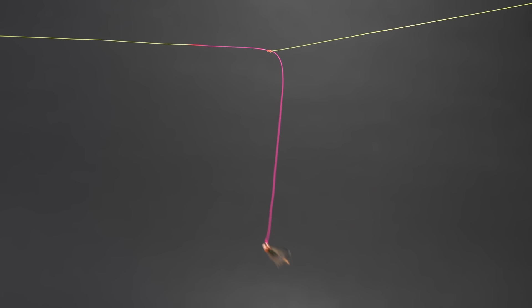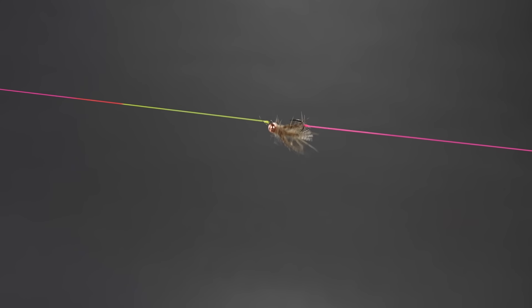Why do I use dropper tags? Back in 2006 when I started competing in FIPS Mouche governed rules, one of the things I had to change about my rigging was putting my flies on dropper tags. In FIPS Mouche rules, you're not allowed to tie flies in line with added pieces of tippet to the bend of the hook or the eye of the fly. So I switched to tying dropper tags, but I very quickly saw there were quite a few benefits to rigging this way. Honestly, if I were to stop competing today, I would still use dropper tags.